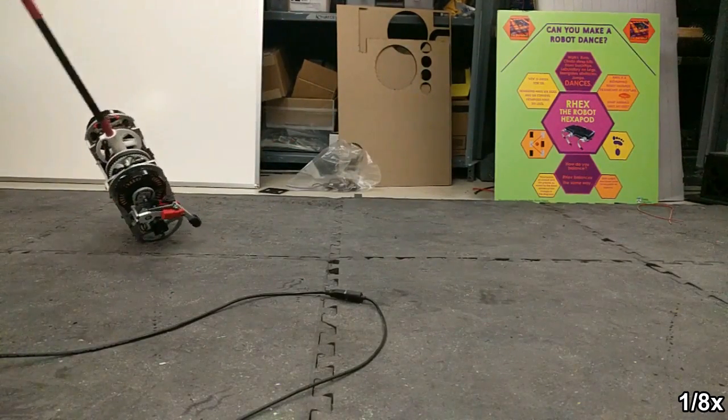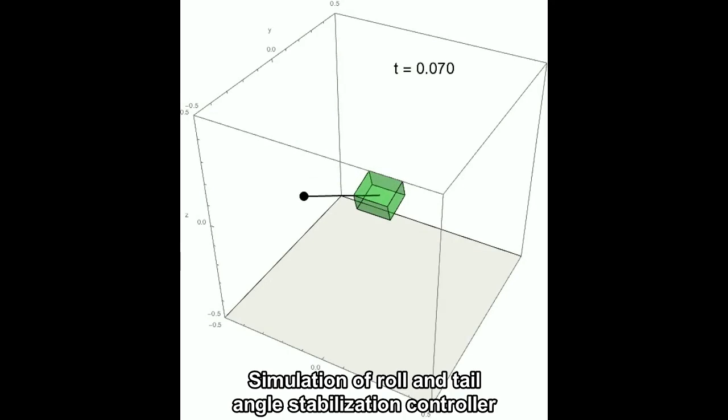In this work, we constrain the Jerboa to the frontal plane and introduce a provably stable kinematic controller, assuming velocity control, which we then use as reference dynamics for the second order robot, again proving stability.